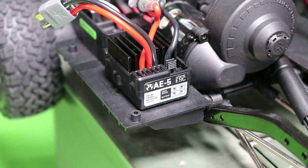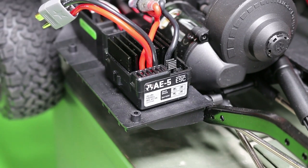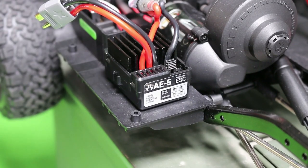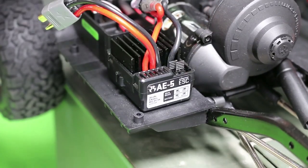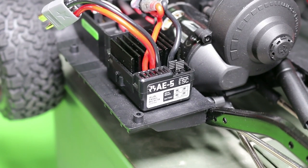Now we're going to talk about the settings on the AE5 ESC using the jumpers on the ESC. The AE5 ESC comes from the factory with the LiPo cutoff on and it's set at 100% drag brake. If you are running a nickel metal hydride battery, you want to take out this front jumper and move it over one slot — this will indicate that it's now in nickel metal hydride mode.